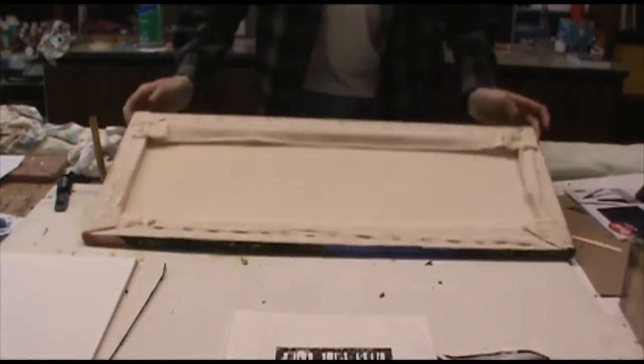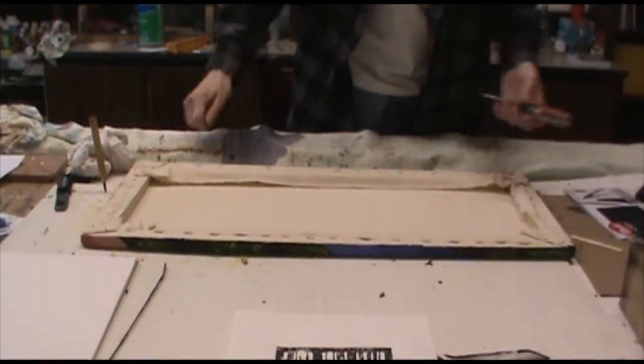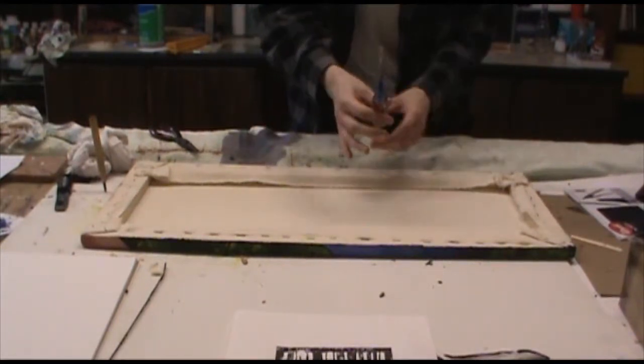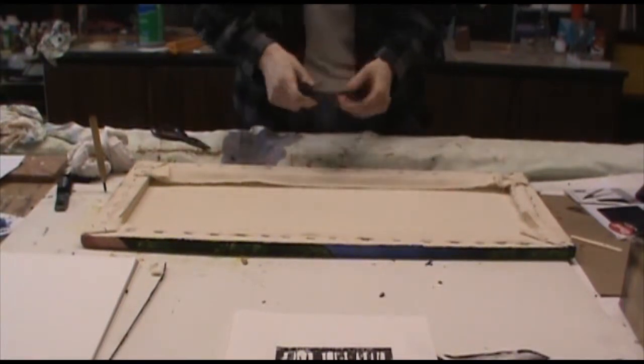Now, whether or not you stretch your own canvas like I did here, or you just bought one from the store, this technique really works all the same. Really, all you're doing is just forcing the staples out of the back. You're going to need two things: a screwdriver and a pair of pliers — preferably needle-nose pliers, just because they're easier to get a grip on something smaller.